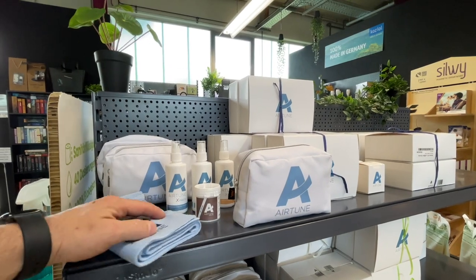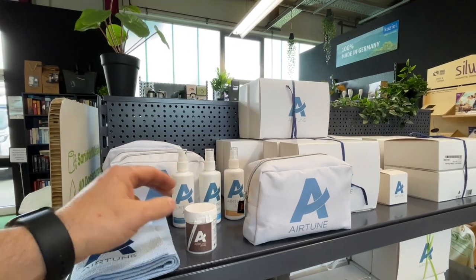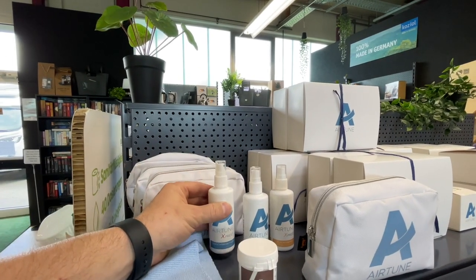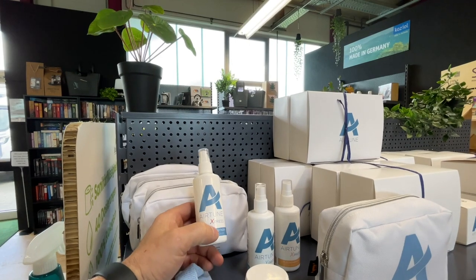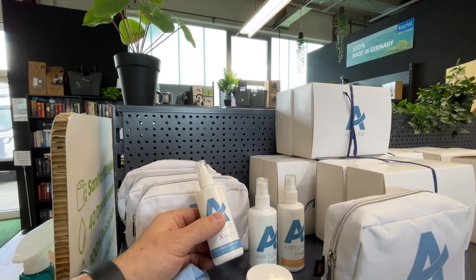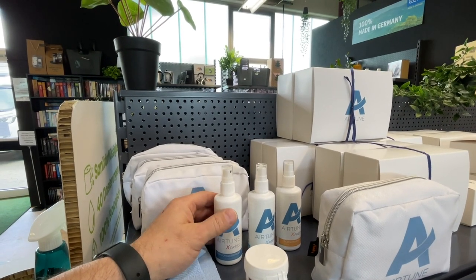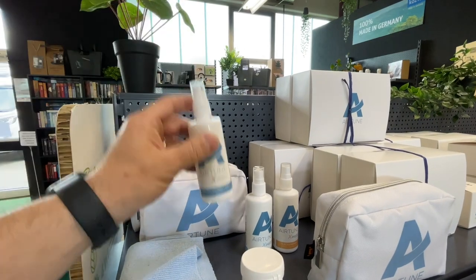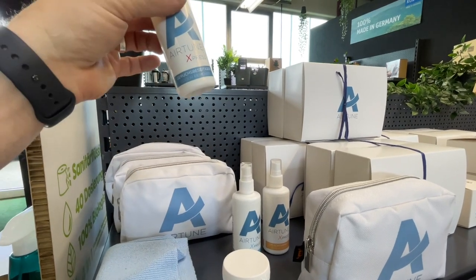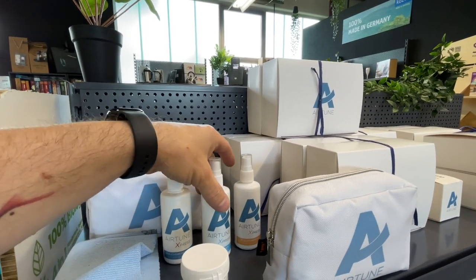Especially for us motorhome users, here is a little cosmetics bag - but no cosmetics inside of course. Instead there are a few genuinely effective little products. For example here an odor eliminator. Especially when you cook a lot in the motorhome, live in it, use the motorhome autarkically, odors from cooking and everything else naturally keep coming up that linger a bit. And with this product, three sprays, eliminates these odors. I couldn't imagine it, but it is really so. I'll make another separate video about it so I can explain it exactly.